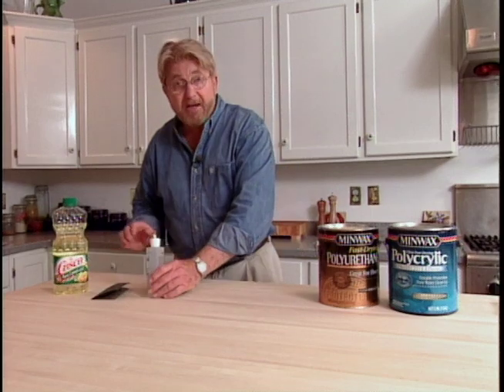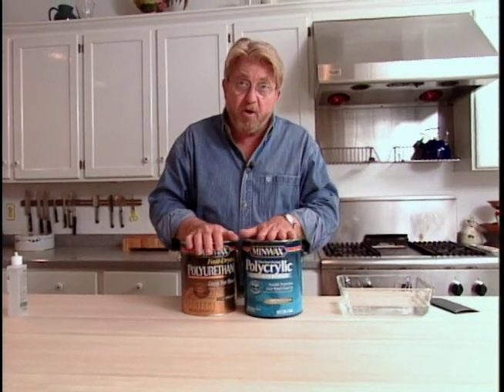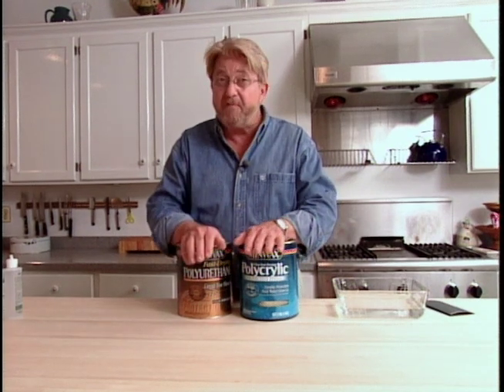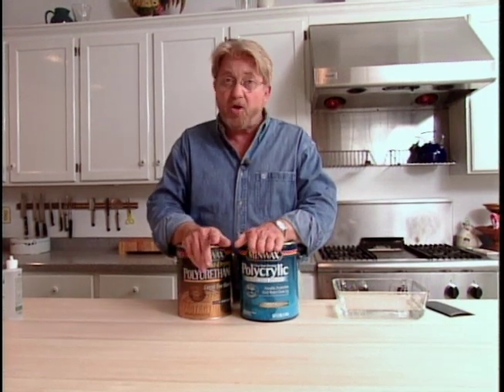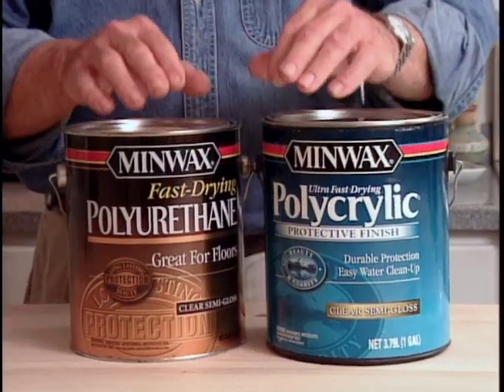Now, if you're not going to be carving directly on the surface, I'd recommend a clear coating like a polyurethane varnish. This is a water base and this is an oil base. The advantage to these is that they seal the wood up very, very well, resist almost entirely any kind of staining from liquids, and are relatively easy to put on.